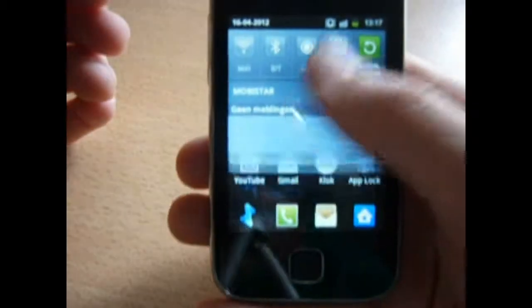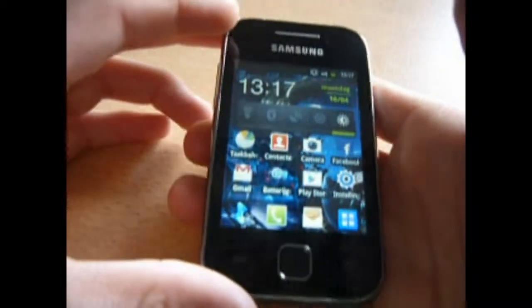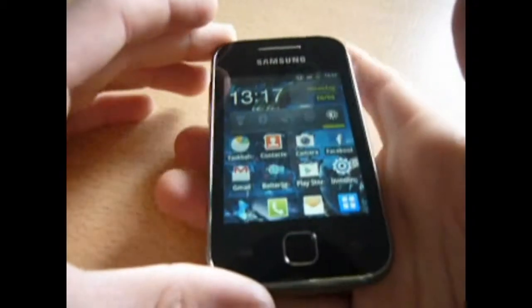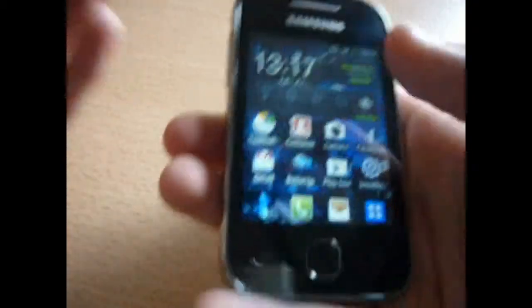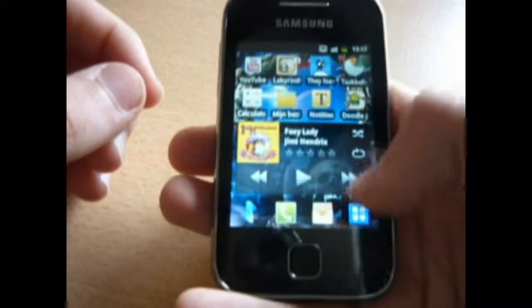I'm very happy with this phone's battery life, it's quite long. It would last about 3 or 4 days with the battery if you're just using it for some Facebook and music listening.